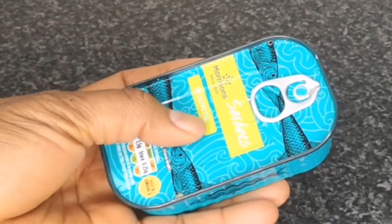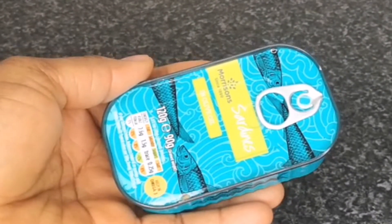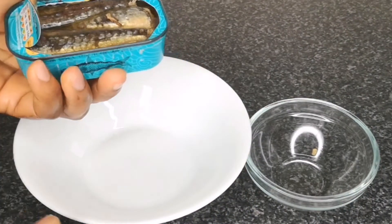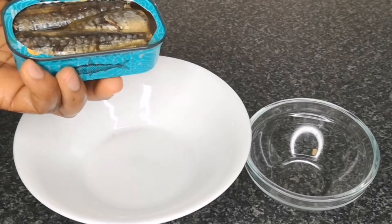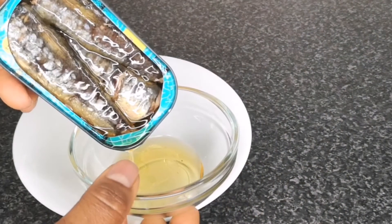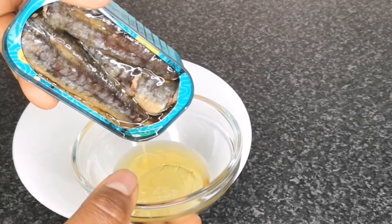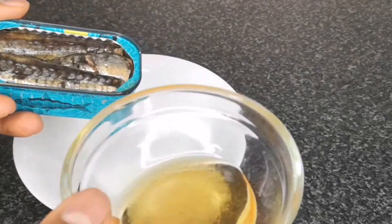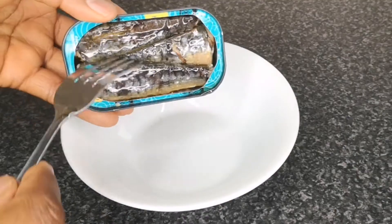Next step is to prep the fish. I'm using sardine — the one that has the oil. Open it and take out the oil. Please do not add the oil; it's too much oil. Transfer the oil to a plate, then transfer the fish to another plate and use a fork to mash the fish until it's in pieces.